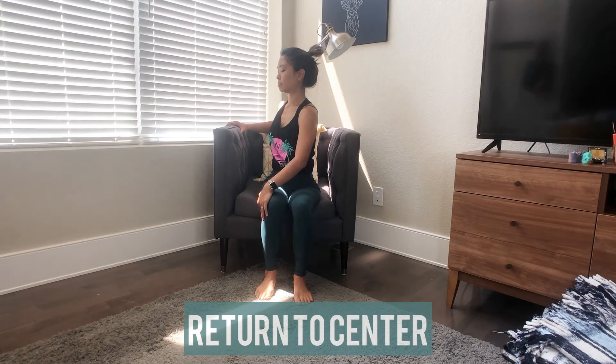Another breath or two. Go ahead and return to center.